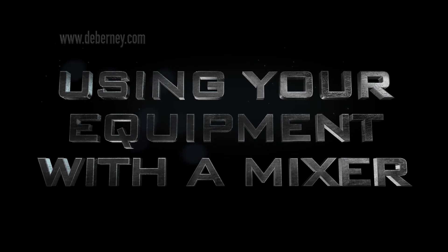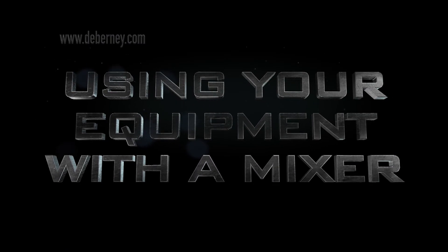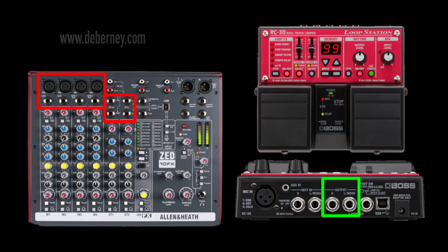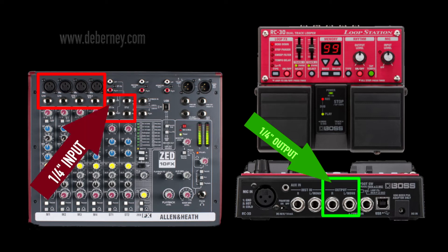Now I'm going to show you how to use all of this equipment with a mixer and how you would hook it up with the different inputs and outputs. Here is the Boss RC-30 plugged into an Allen Heath mixer. You can use any of the quarter-inch inputs, but I like to use the stereo inputs with the stereo outputs of the RC-30. That tends to work best and gives me control over each channel together rather than separately.